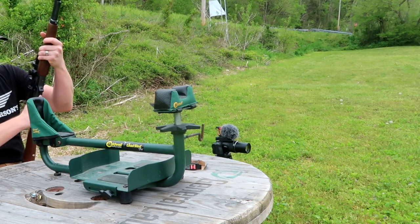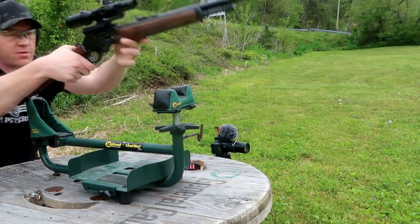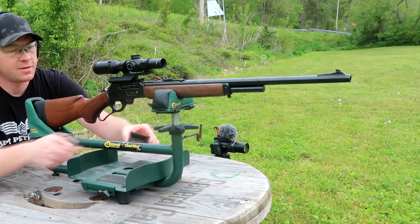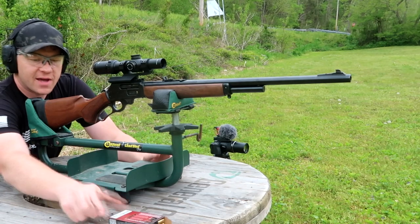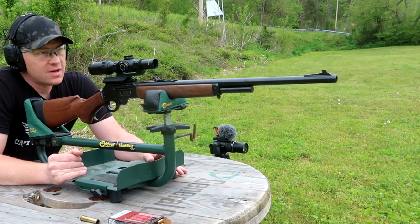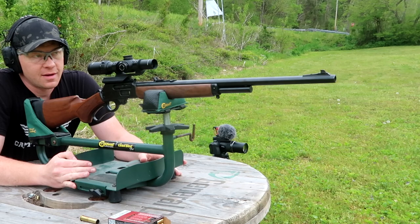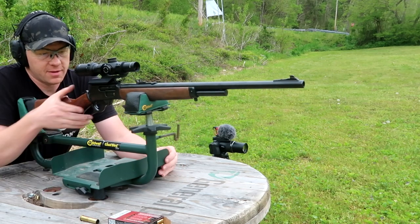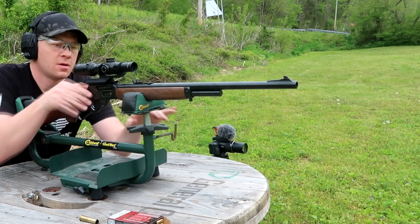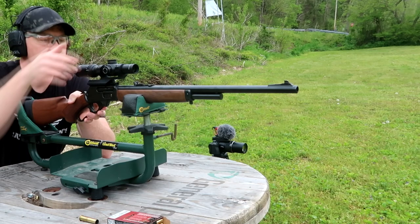That first shot at 30 was pretty much dead on. I made a couple of adjustments and now we're going to take a shot at 100. I've only got three bullets in here - I'm halfway confident we can get this baby sighted in. Let's see where this hits; I think it's probably going to be high. Also worth mentioning, this is an Athlon Argos LPVO.